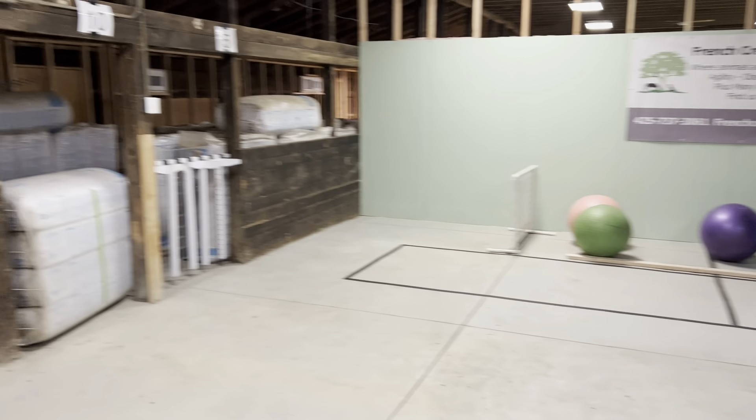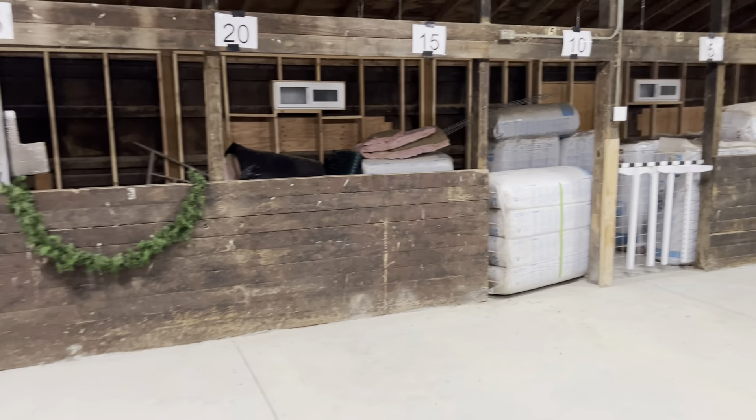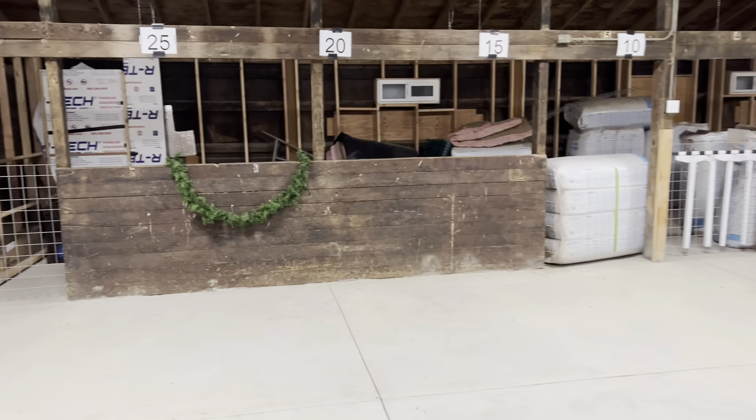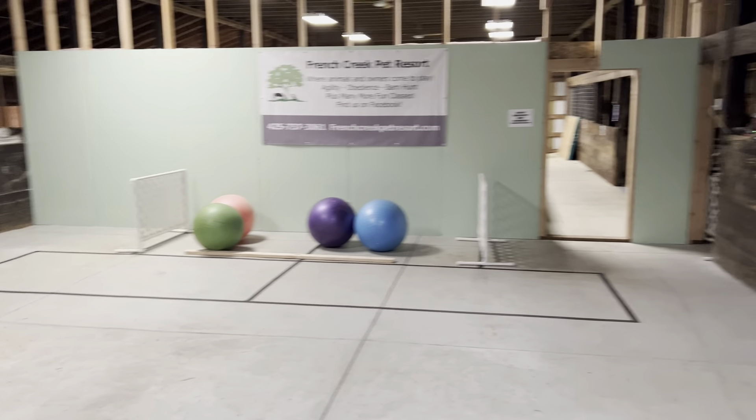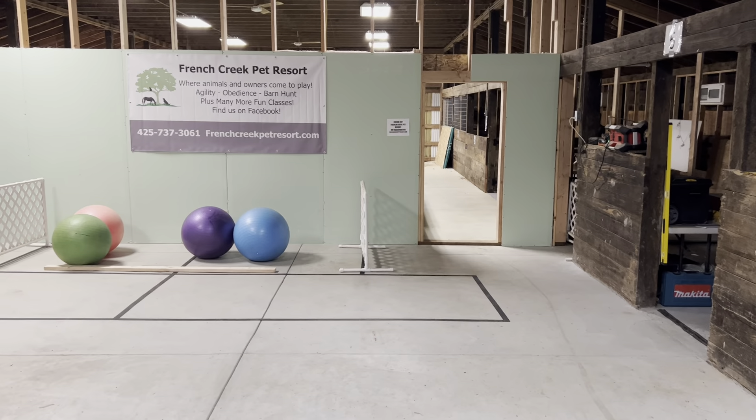Our room space is 35 by 50. And our gate — which is not really a gate — is a doorway right over there.